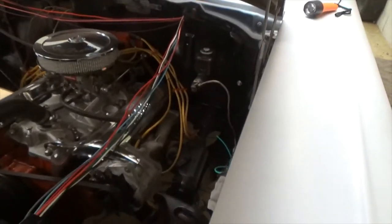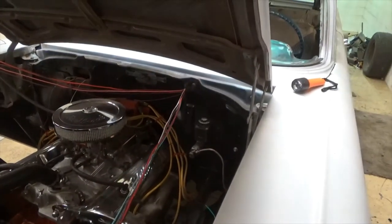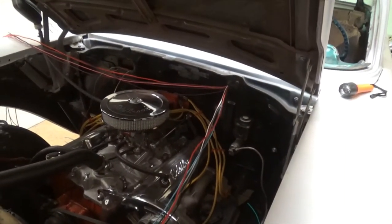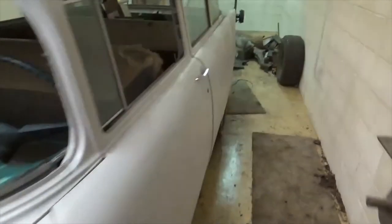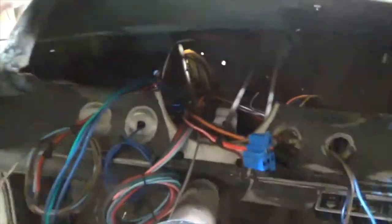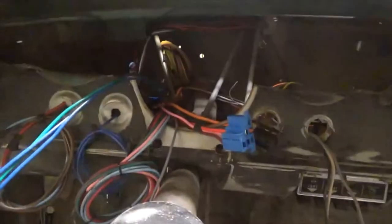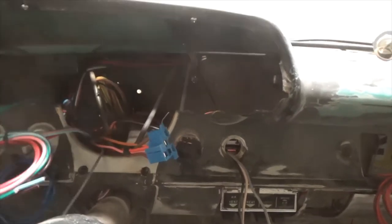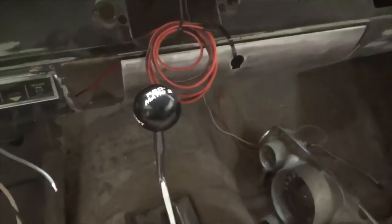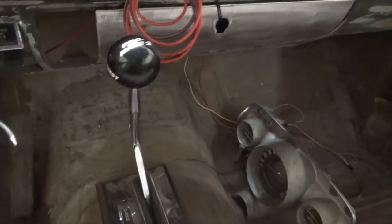There's a definite advantage to buying expensive wiring kits — you get better instructions. But all in all, this isn't bad. We've got everything ran up here. This is all the gauges, light switch, this is the gauges, this is the indicator, this is the ignition, heater, radio. So basically it's all pre-wired now.